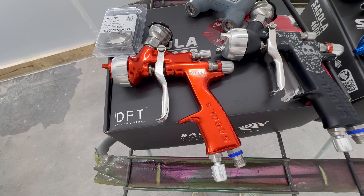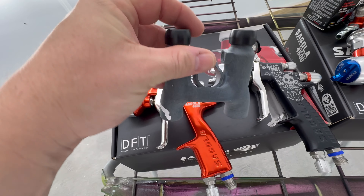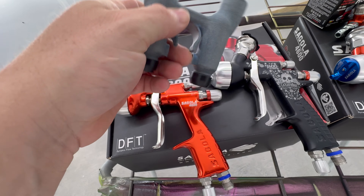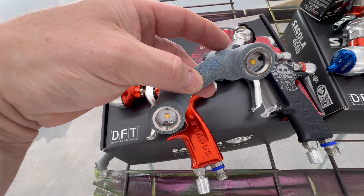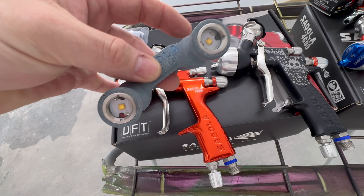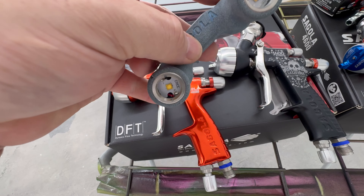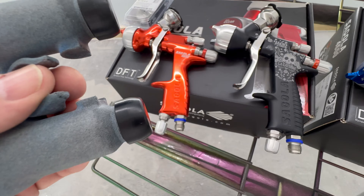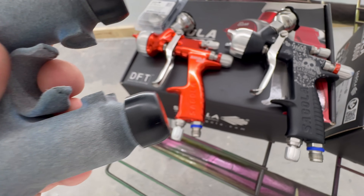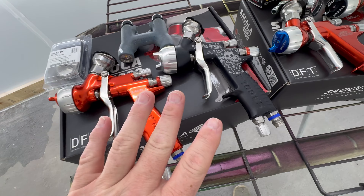I don't know if Segola is going to release these more broadly yet — I haven't got an update on that part. But they work on both the 4600 Extreme, and I believe they work on the 3300 as well. I also have an update on the 3300 regarding a giveaway, so you guys may want to stick around for that — it'll be in the next video.